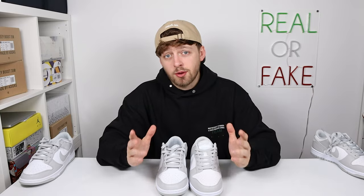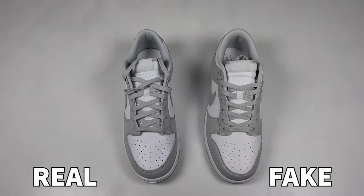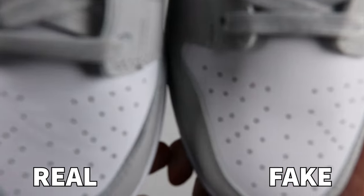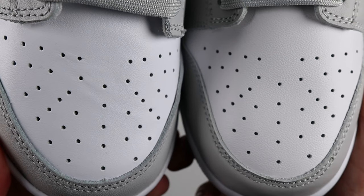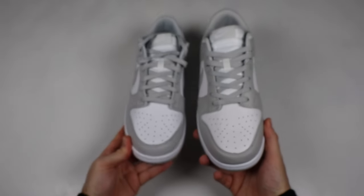Here is your first look at a real and fake pair of the Nike Dunk Low Grey Fog — can you tell any differences? They are incredibly close. The first difference is the leather material on the toe box. If you look closely at the material, it is actually slightly different — the material is more texturized on the fake pair compared to the retail pair.